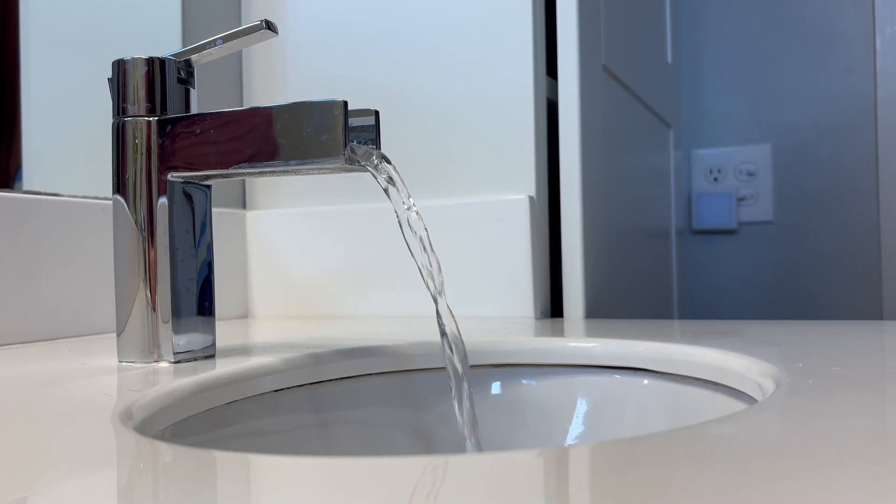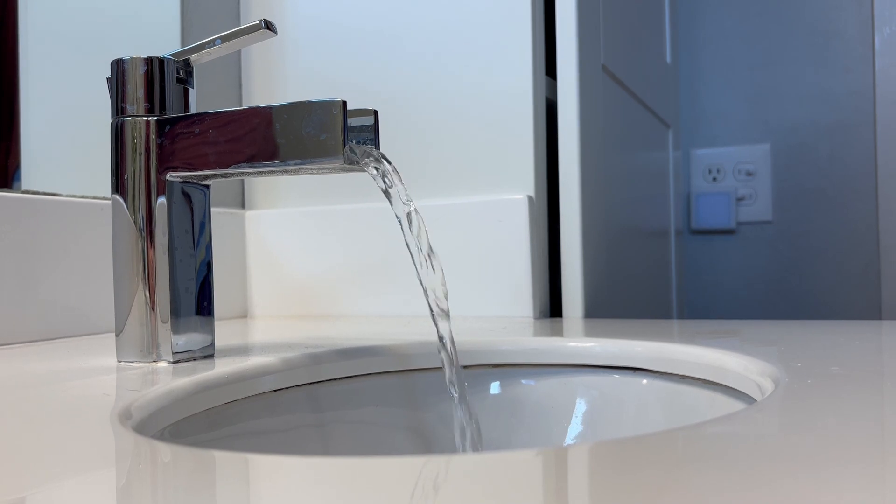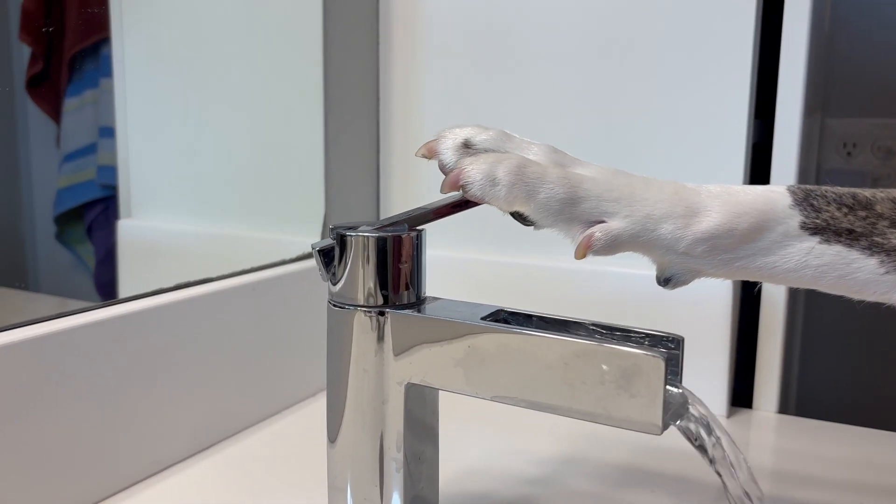Oh, I got one too. When brushing your teeth, turn off the faucet. It'll save an average of four gallons of water.